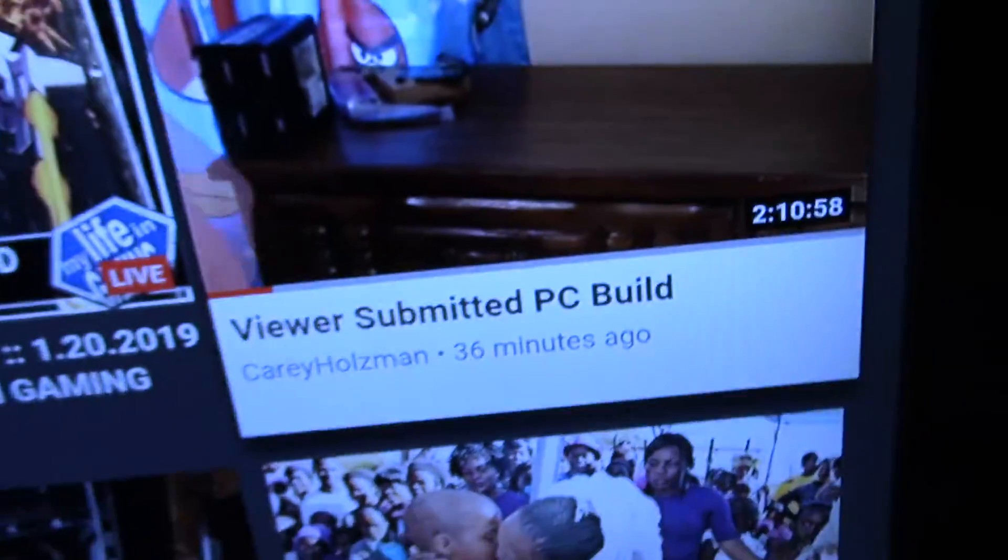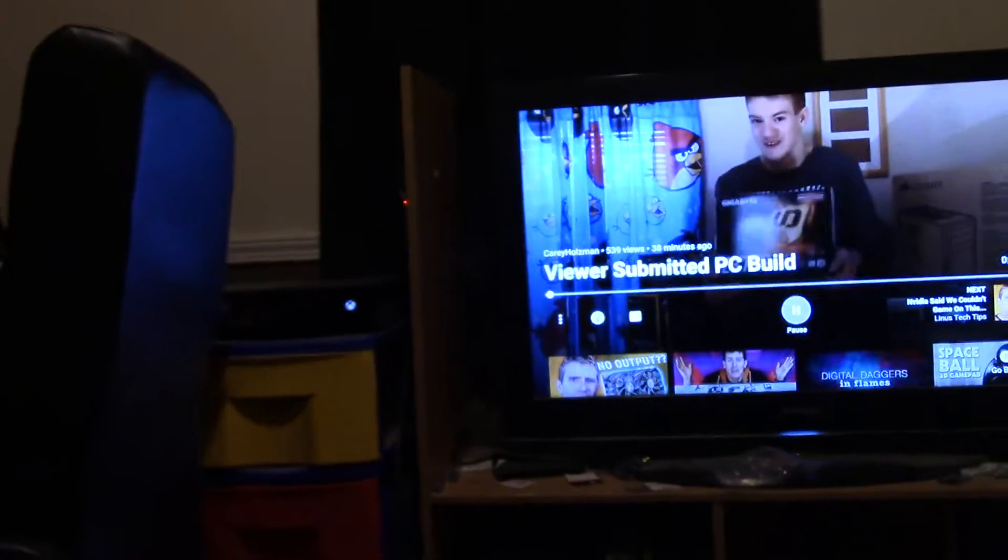Is it working? That is freaking awesome. I wonder what the description says — I'm curious. They used the parts list I put in the description of my video. That just made my day. Wow.